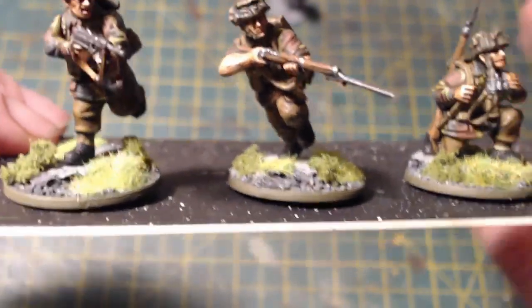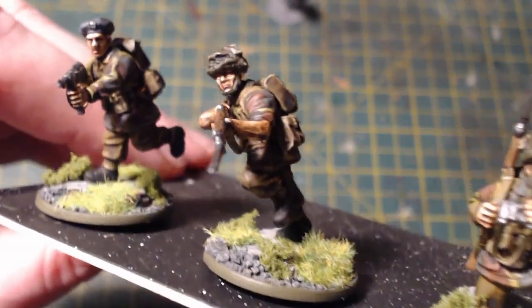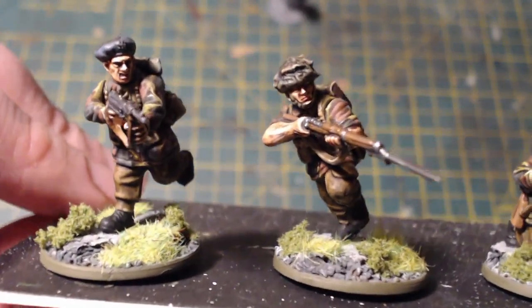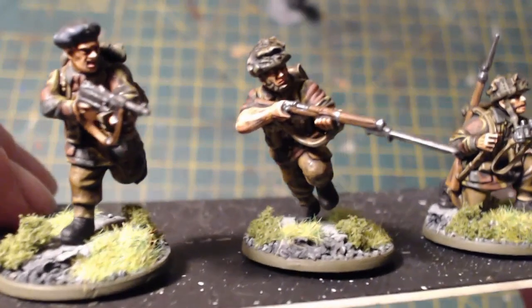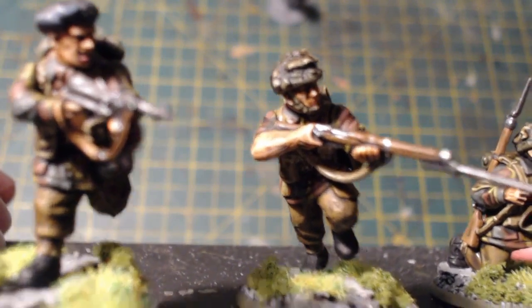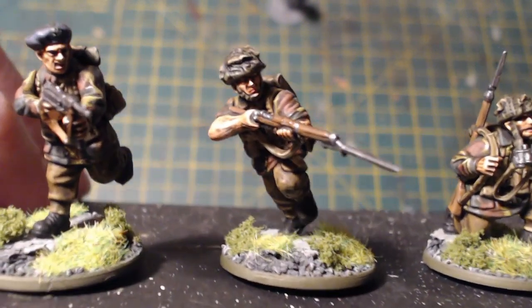This guy here is a rifleman — what you'll notice is he's got his sleeves rolled up. His arms are actually from the British Commonwealth Infantry box. I love that box — the bits and pieces fit together so well with other figures. So to give him that sleeves-rolled-up, in-the-middle-of-a-fight look, I just used some arms from that box and they fit perfectly.